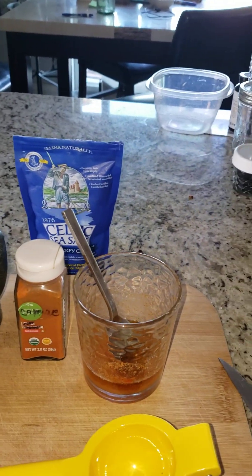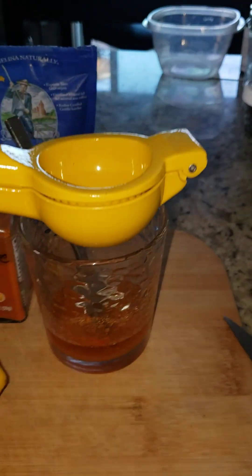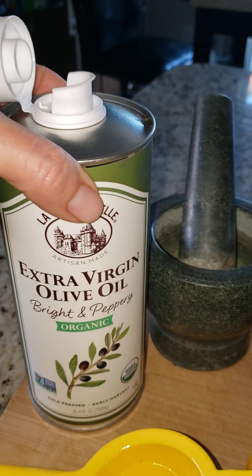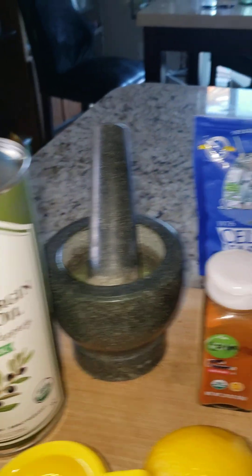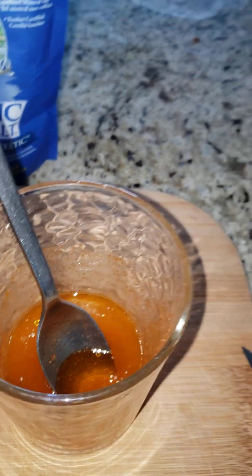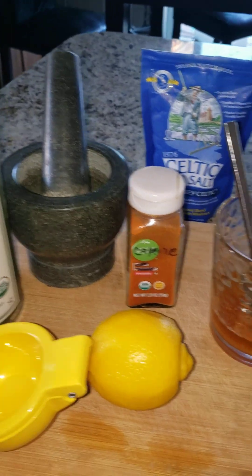So basically what it is, is the juice of a lemon. I squeeze it fresh every morning — I do not squeeze my lemons ahead of time. You can see that on the bottom here. Then I add about two tablespoons of olive oil, which for me is about an eight-count pour, on top of the lemon juice. And then I add a couple good shakes of cayenne pepper — you can kind of see what's in there. The lady that originally told me said a quarter teaspoon, and that's just a little bit too much for me.